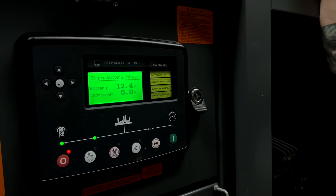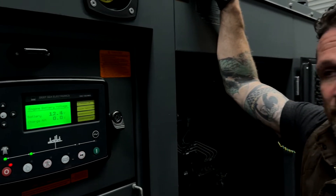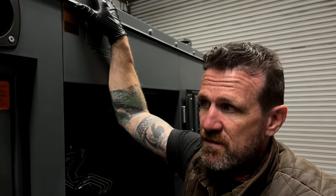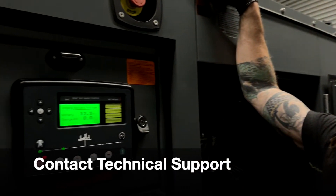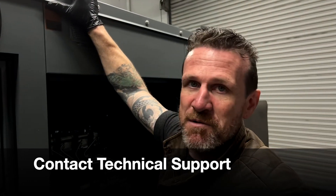That may not be enough to start the engine. So before you call us, please check that. If battery voltage is good but it still doesn't turn over, or it turns over and doesn't start, there may be other problems — go ahead and give us a call and one of our technicians will help you. Thank you very much, bye.